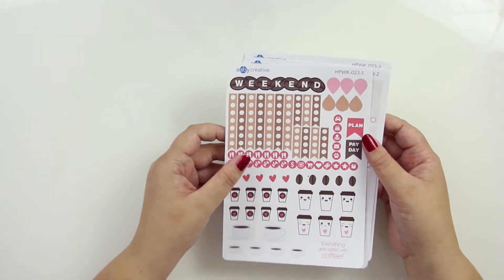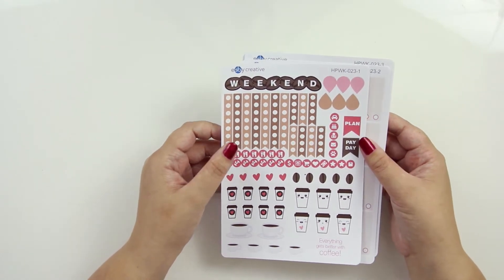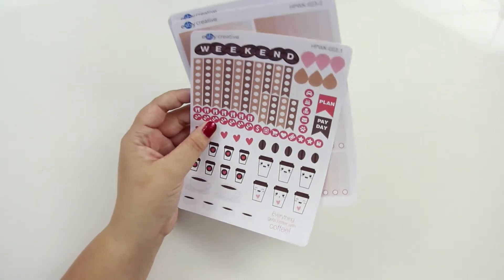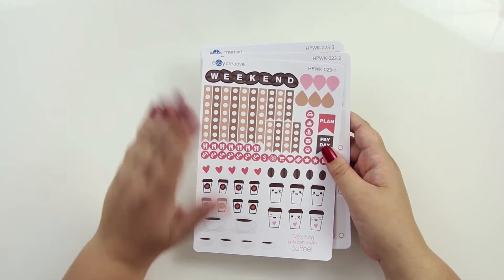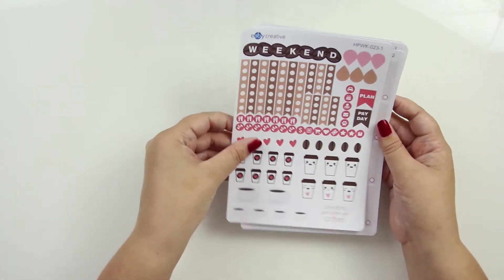I'm not going to support the horizontal. I'm sorry, but this is it as far as planners I'm going to support because it's a lot of work to make these kits for all four sizes. But let's get into this one.